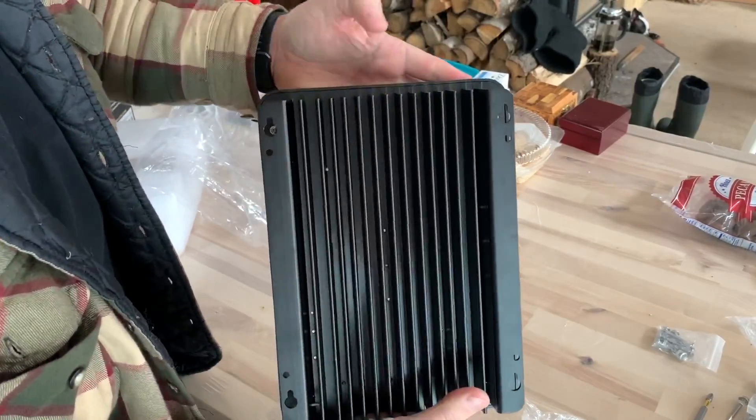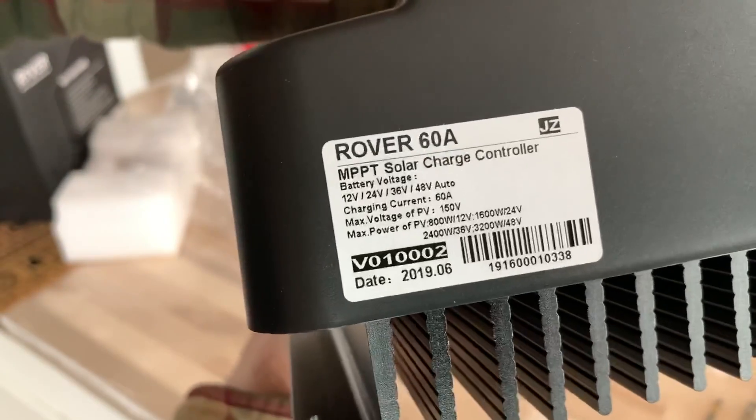There are a lot of different charge controllers out there that can do 60 amps. Some are a lot cheaper than the Renogy, some are way more expensive and have more capabilities. So why did we go with the Renogy? Well, it's a fairly reputable company. It's an American company, though it's probably made in China — probably the same factory as a lot of other charge controllers. But we already have one: their 40-amp version. We're going to run two charge controllers in parallel to charge our batteries because of how many solar panels we've got. We're running a 24-volt system, and our four new panels — this will be just enough to handle those four panels.